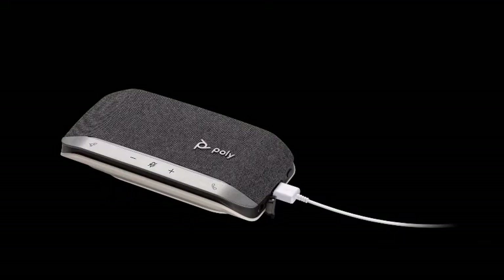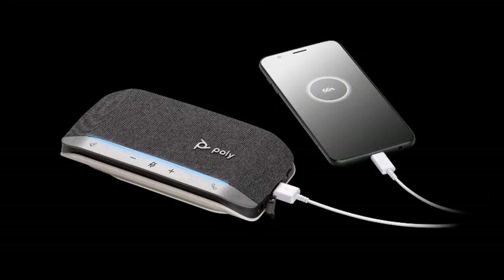With the speakerphone powered on, connect your smartphone's charge cable to the USB-A port. Ensure your speakerphone's battery level is medium or higher. The USB port is only used to provide power to your smartphone.